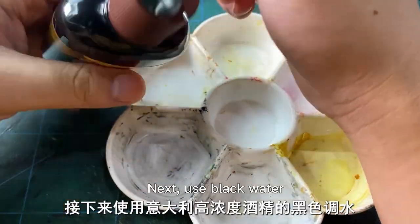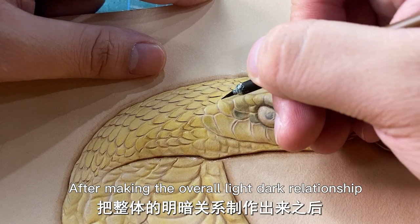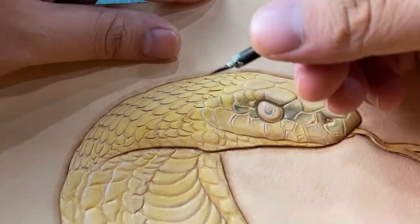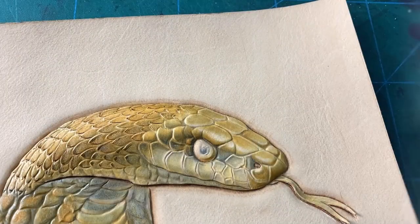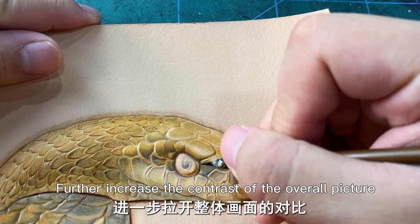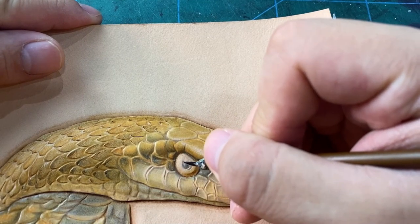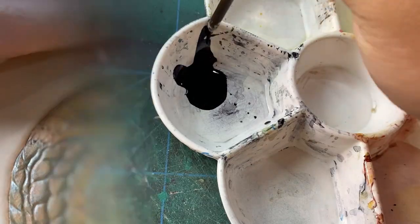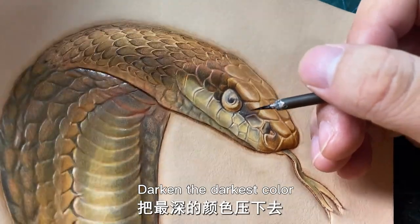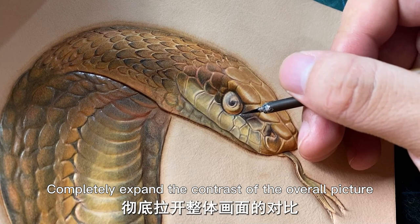Next, use black water. After making the overall light-dark relationship, go to deepen the dark part of the transition. Continue to deepen the overall dark side and further increase the contrast of the overall picture. To depict the deepest color in the work, darken the darkest color and completely expand the contrast of the overall picture.